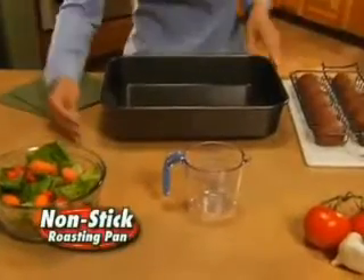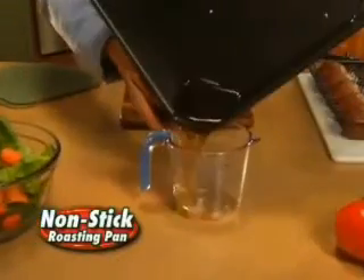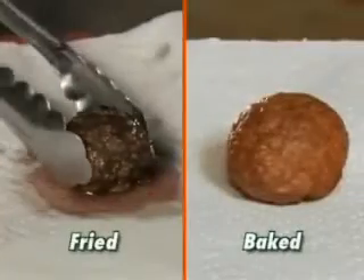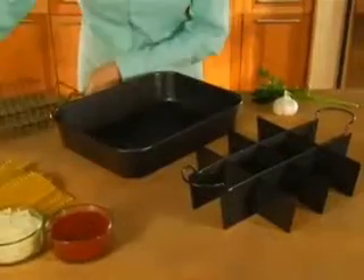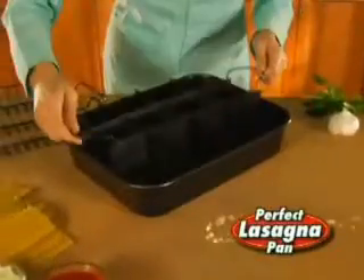Plus, the non-stick roasting pan collects unwanted fat and keeps it from your diet. You choose fried and greasy or baked and tasty. And check this out — it now turns into the perfect lasagna pan too.